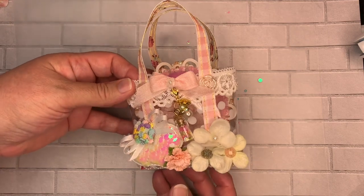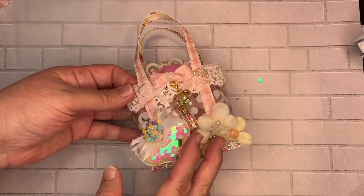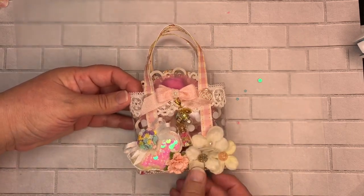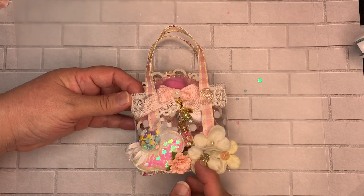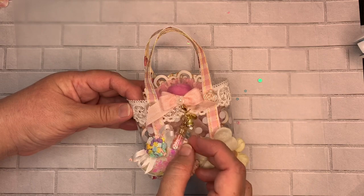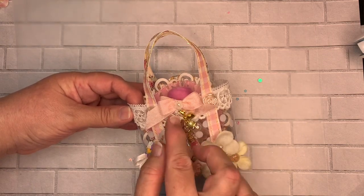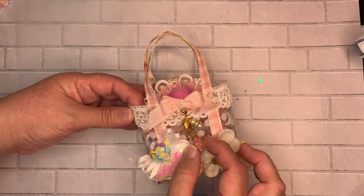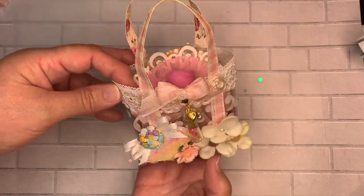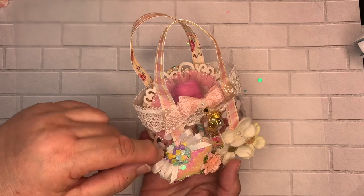I decorated the front of the tote with some pearls on the bottom, fabric flowers — I have three fabric flowers with some bling from Prima. I got a little bottle from the Dollar Tree and filled it up with sequins. I made this little cabochon and a little heart that hangs and dangles right there in the center. Over here I have a puffy heart and a flower.